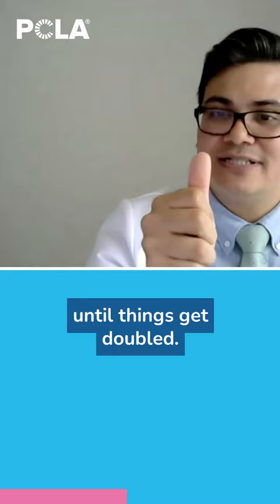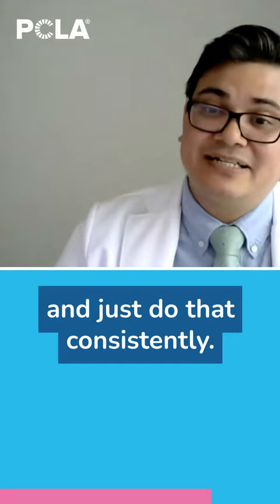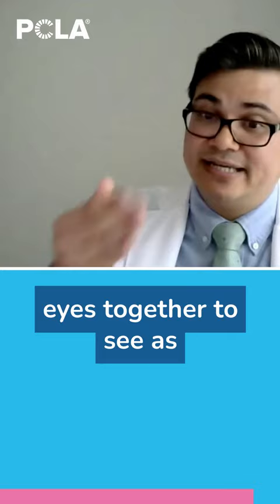Then just bring it up close until things get double. When they're double, I just go back out until it's at arm's length again. I would repeat that 10 iterations, maybe one or two times a day, consistently. That really trains your eyes and tries to stimulate that convergence to bring your eyes together to see as close as possible.